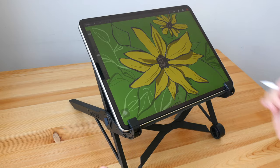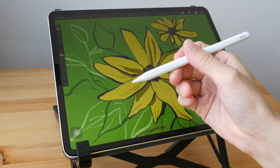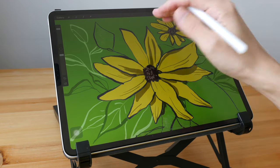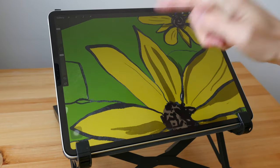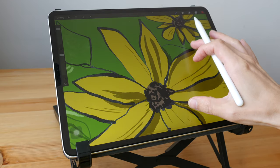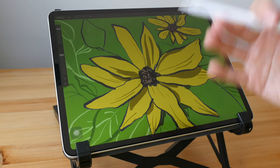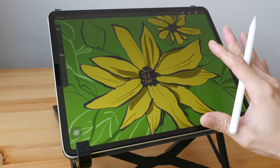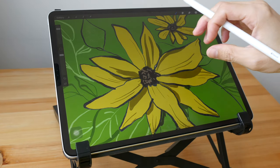The tablet I'm using here is the iPad Pro, and this is the Apple Pencil, which supports pressure and tilt sensitivity. This stylus allows me to draw thin and thick lines — not all styluses will support that. The app I'm using is Procreate, but you can use any digital drawing app; most of the process and workflow will be very similar.